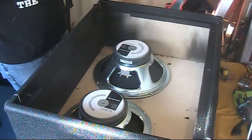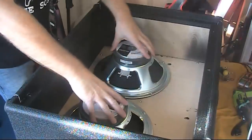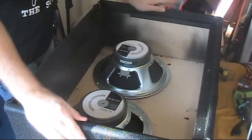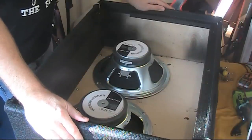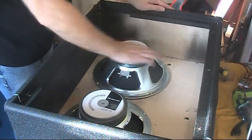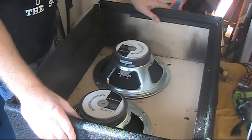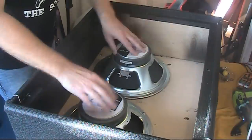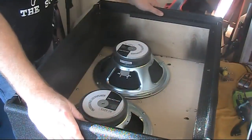Now we're going to wire them up. They're two 16-ohm speakers, and we're going to wire this cab for 8 ohms, so we'll wire them in parallel. From the input jack socket, plus and minus to one speaker, then plus and minus to the other. That'll give us an 8-ohm cabinet, which is the best way to wire it up for two 16-ohm speakers.